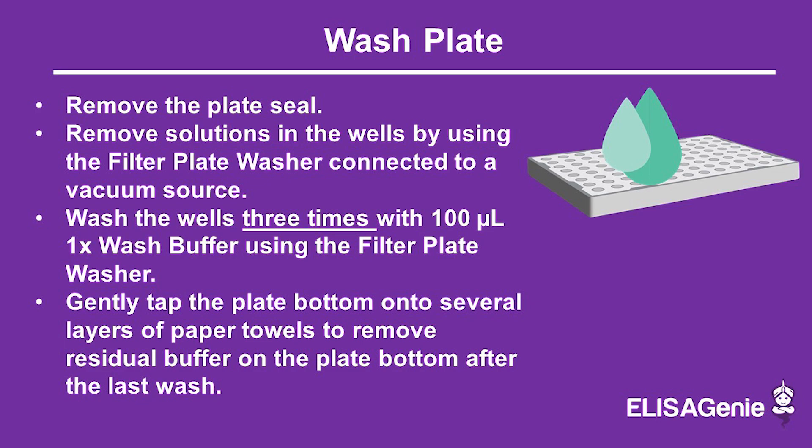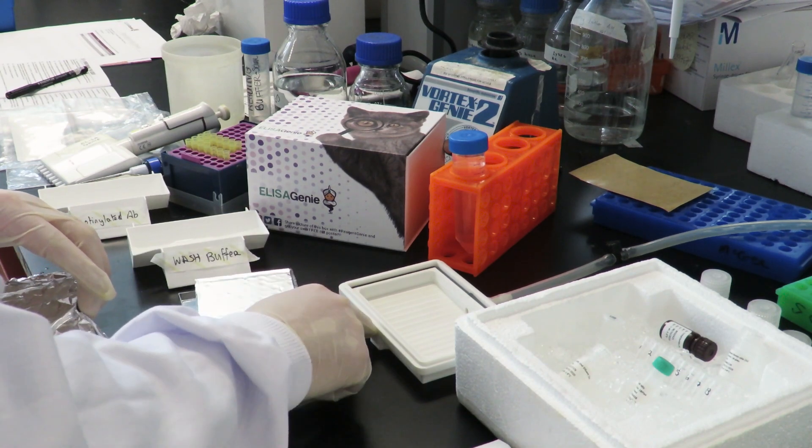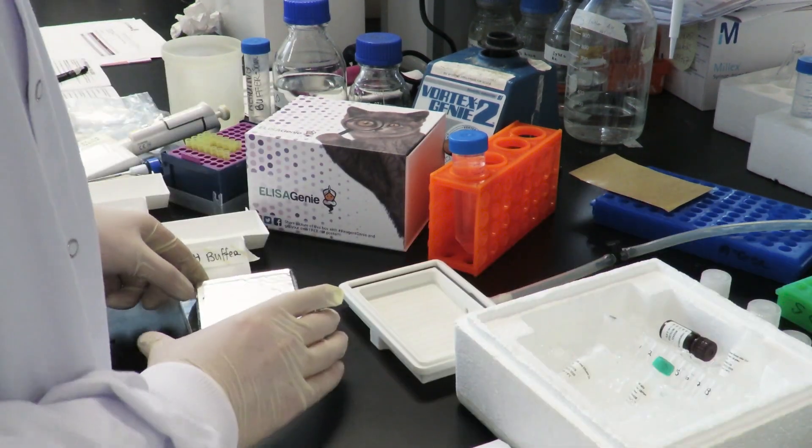Next, wash the plate three times using 100 µL of wash buffer and remove the solution using the filter plate washer.